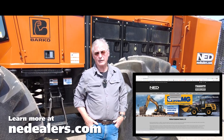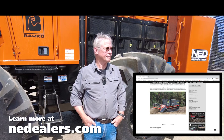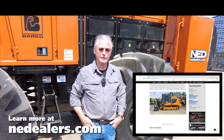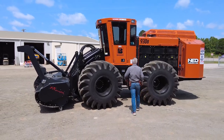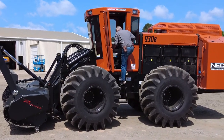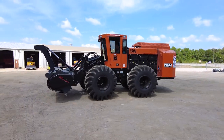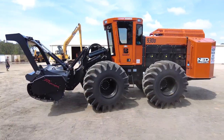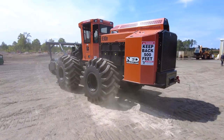Again, I'm John Flournoy with National Equipment Dealers. If you have any questions, you can find a lot of information on our website at nedealers.com. You can also call me or any of our experts — we have a lot of different kinds of equipment and we're happy to take your calls and answer your questions. We'll see you next time.